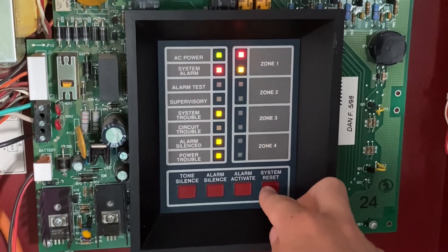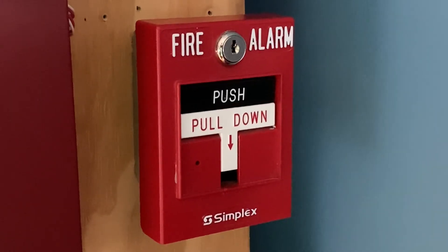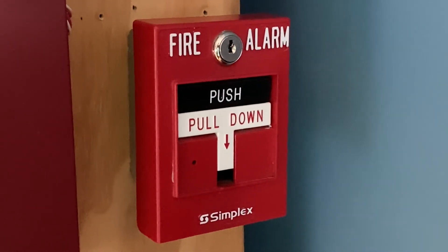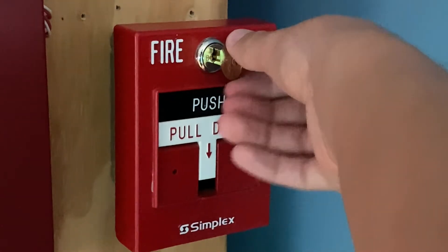So I'm now going to go ahead and hit system reset. Alright, to finish off today's test I'm going to key activate the Simplex pull station. And here we go — three, two, one.